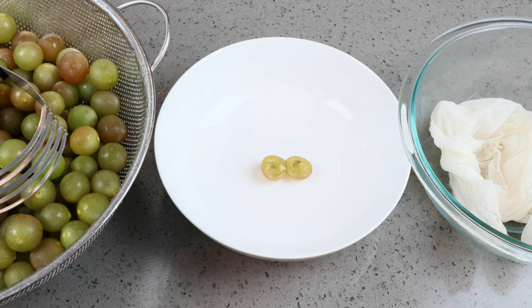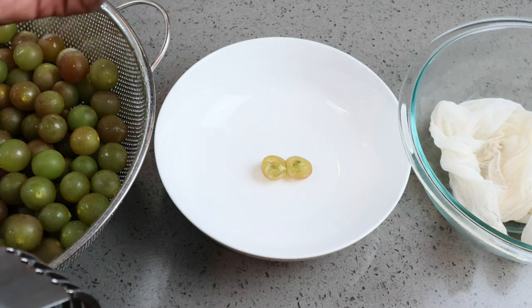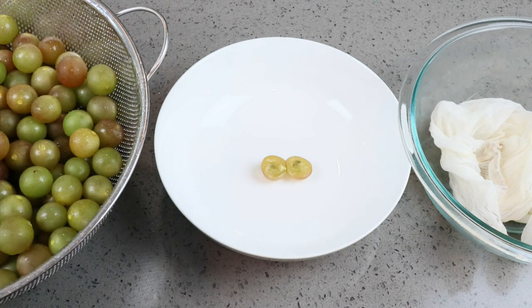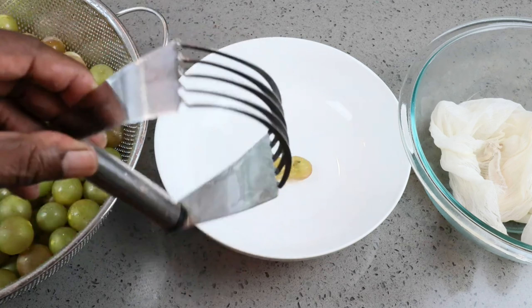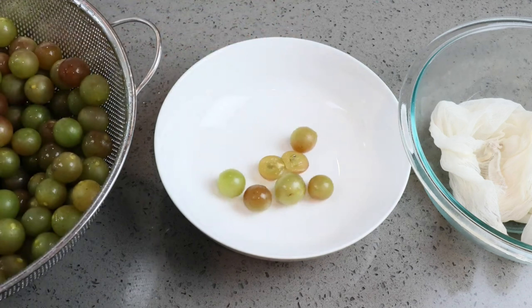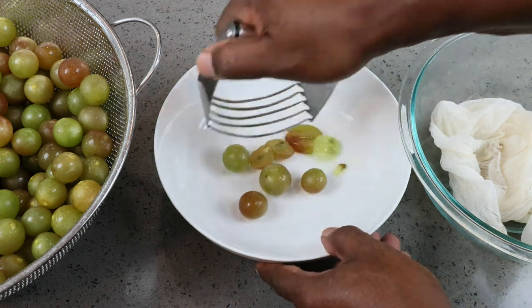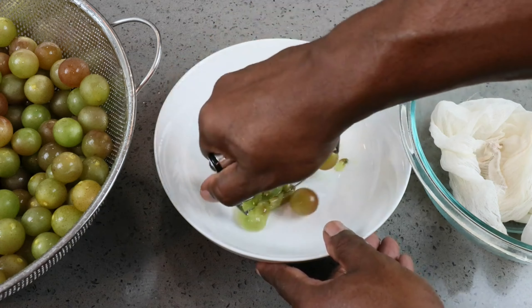Because these muscadine grapes have seeds in them, we really don't want to put them in a blender or food processor, because that might chop up the seeds and cause a little bitterness later on. We want to mash these grapes to extract more juice. I couldn't find my potato masher, but I have one of these, so I'm going to give it a shot. Working in small batches, we just want to go in and crush them.